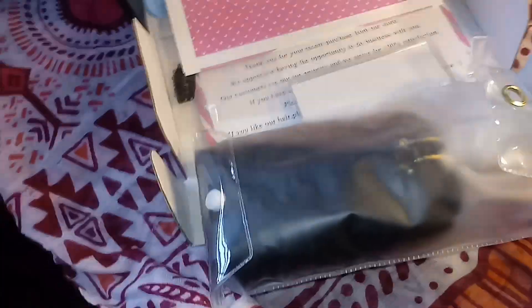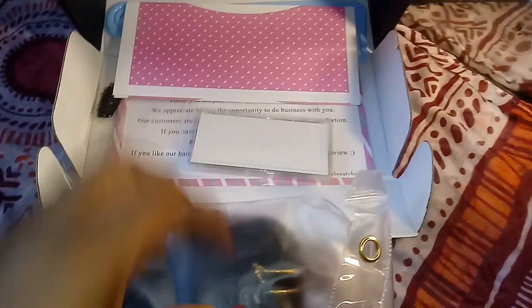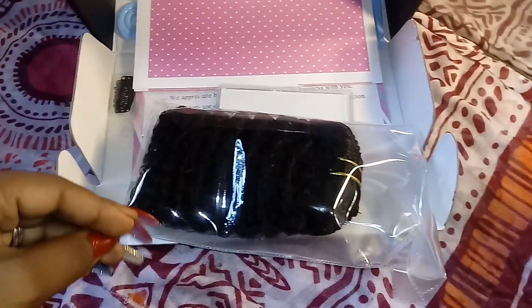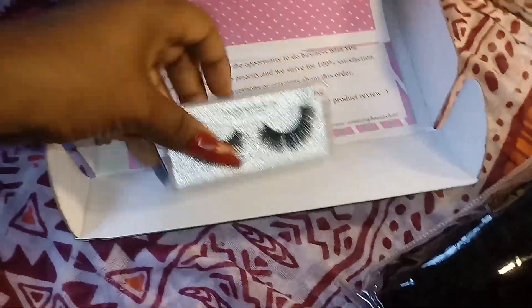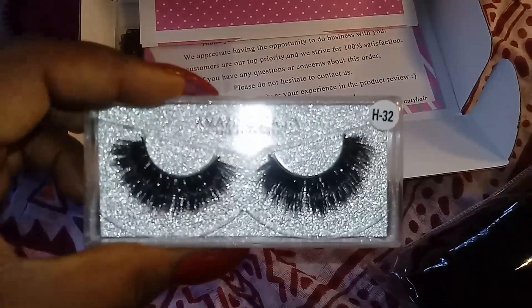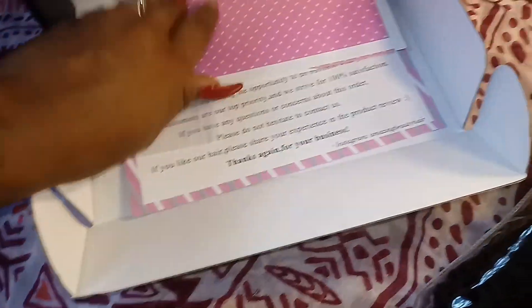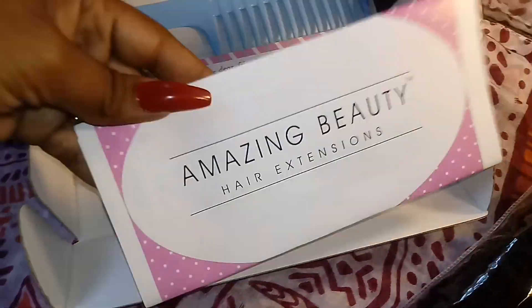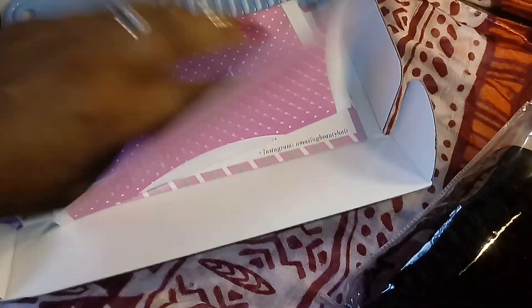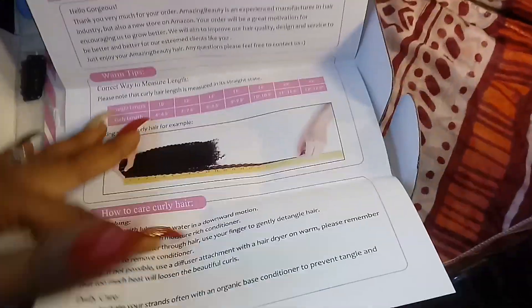Now I'm just opening the packaging so you guys can see how everything was lined up. I was very skeptical looking at this one pack of hair — this is the first time I've ever ordered or used any clip-ins, so I was afraid it wasn't going to be enough. They also included some cute eyelashes, an instruction manual on how to wash it, and a cute little thank you note.